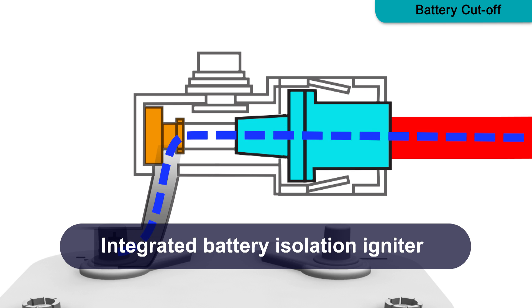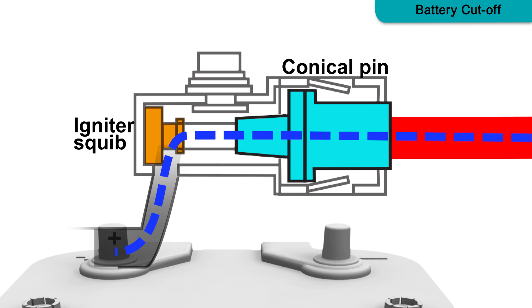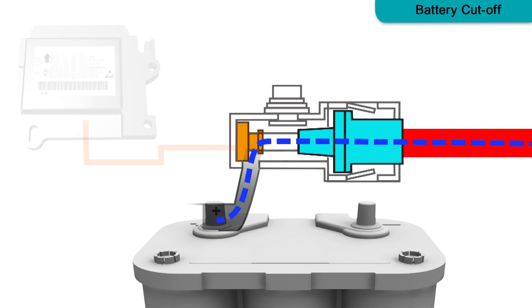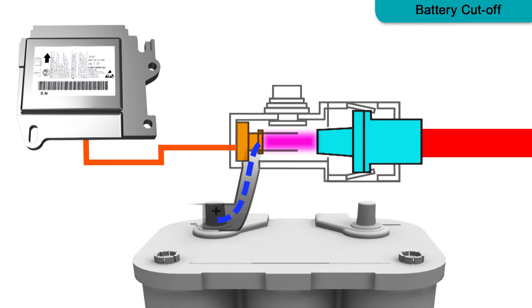Battery cutoff is achieved through battery terminals fitted with an integrated battery isolation igniter. This pyrotechnical component interrupts the current flow between the vehicle's battery and the electrical system. In the event of a collision, the SRS control module discharges current to the igniter squib in the cutoff terminal. The squib ignition begins the chemical reaction of a solid fuel gas generator. The resulting gases cause a conical pin to be pushed away from its initial position, severing the current path from the battery terminal.